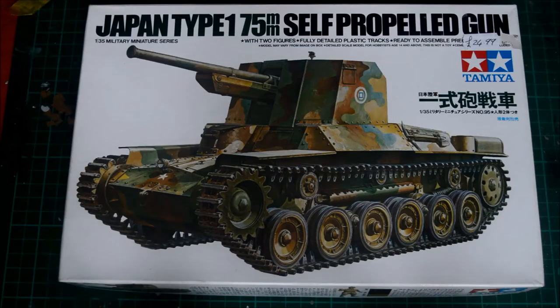Hello and welcome back to another Inbox Review. Today, something completely, completely different. It is the Japanese Type 1 75mm self-propelled field gun.